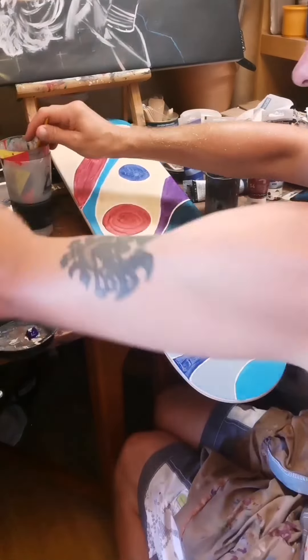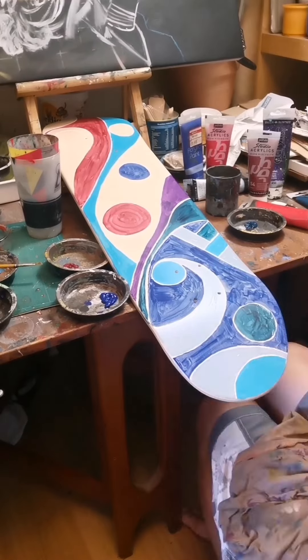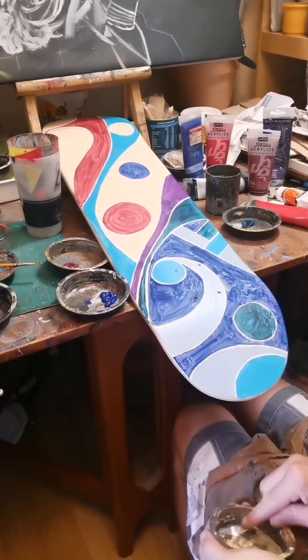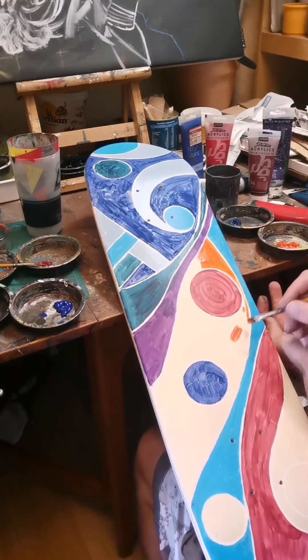The blues represent the sea or water, and the reds represent a sunset-y or sunrise-y type sky. In the bottom I've gone with the lightest blue — I've used a Wedgwood — then I've gone in with a cerulean blue hue, an aquamarine, and then indigo is the darkest, which I see as a kind of greeny thing.